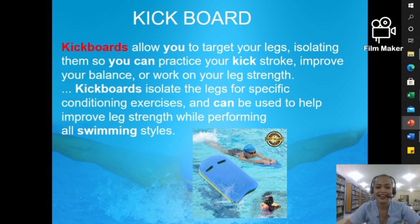Next, we have kickboards. Kickboards allow you to target your legs, isolating them so you can practice your kicking stroke, improve your balance, or work on your leg strength. They isolate the legs for specific conditioning exercises and can be used to help improve leg strength across all swimming styles. The difference between a kickboard and fins is that the kickboard is designed to train the proper kicking technique — specifically the way you move your feet — while fins focus more on improving the speed of your kicking.